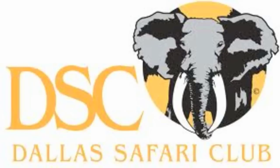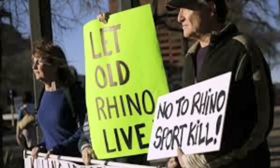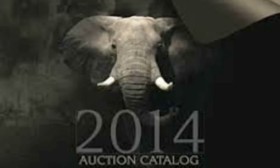An American hunting club has received death threats over its planned auction of a black rhino hunting permit, despite insisting that all funds will go to conservation efforts. The FBI is reviewing multiple threats made against members of the Dallas Safari Club. The rhino, which is in Namibia and is considerably rarer than the white rhino, made $350,000.